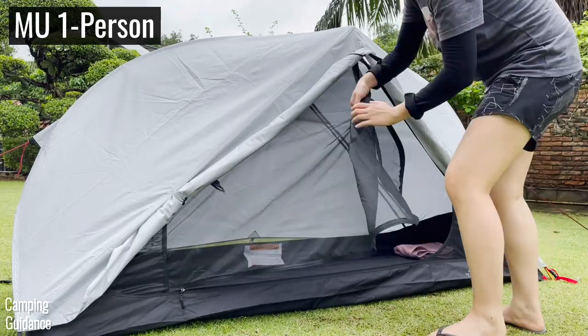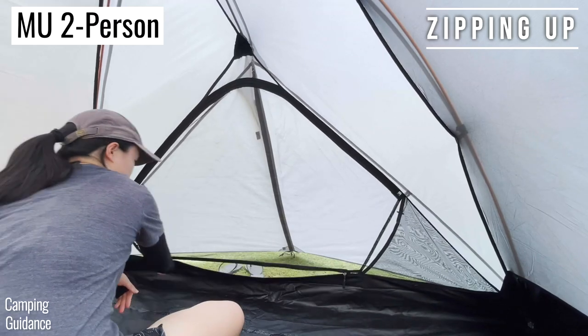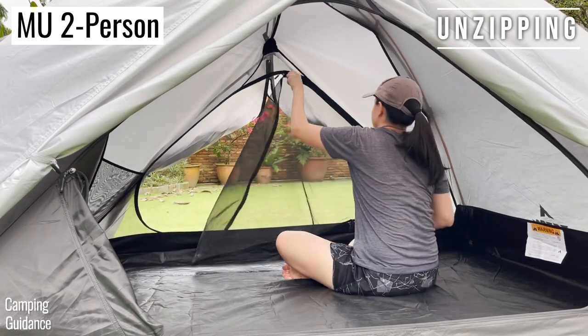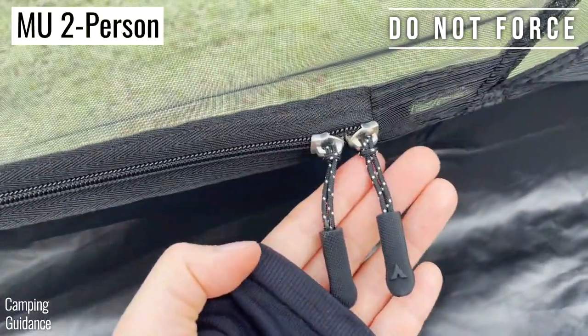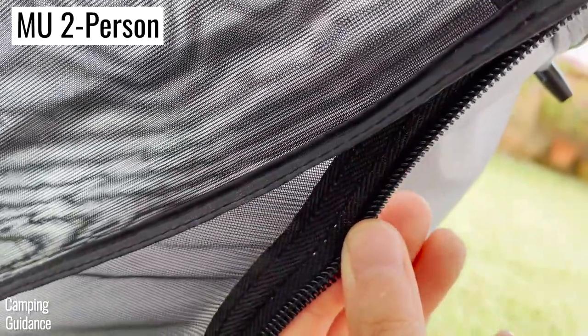The one-person tent door unzips a little more than halfway, while the two-person tent door unzips almost all the way. Sometimes when unzipping the two-person tent door, when the zipper hits the bend, it doesn't snag but you do need two hands to get the zipper around the bend. I highly recommend not forcing the zipper around the bend with one hand, because after doing this a few times, the door stitching started showing signs of wear.